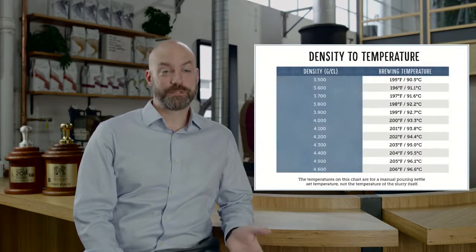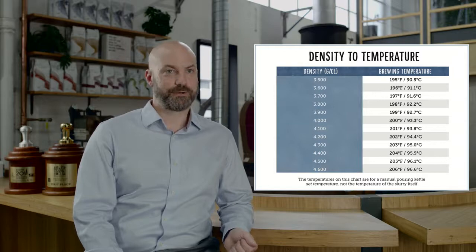I do want to give you a few tips on how to get the best out of the Drip Assist. The first tip is to use hotter water than you normally would. I recommend 2 degrees Celsius hotter than your standard kettle set temperature. If you adjust your temperature based on density, like I recommend in my book, How to Get the Best from Your Coffee, you'll be right on track to have a great brew.